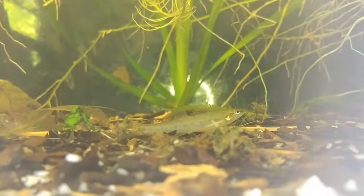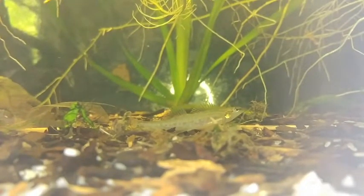Not the prettiest of fish, certainly not like the gloriosus, but still well worth watching.